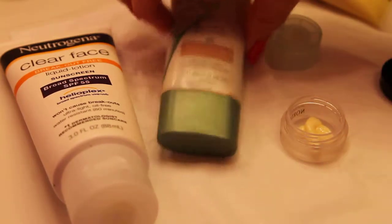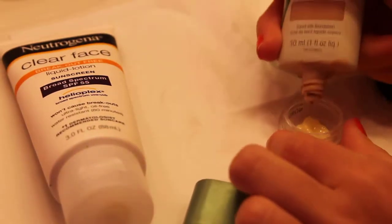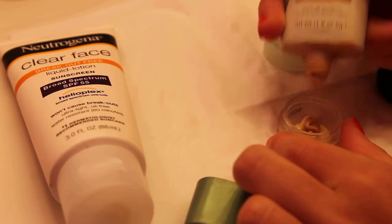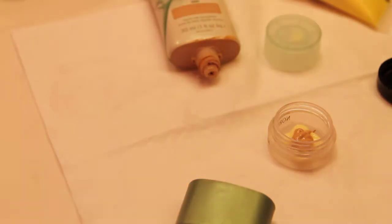And then I'm going to be adding the foundation. I'm just going to squirt about that much, not too much — just a little less than the moisturizer.